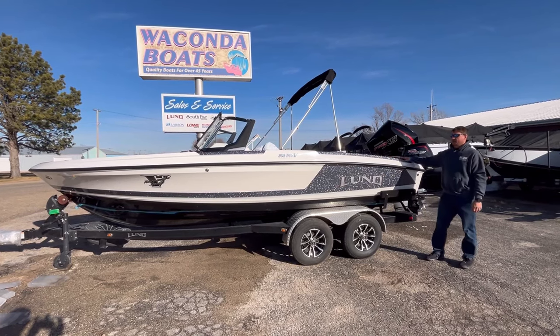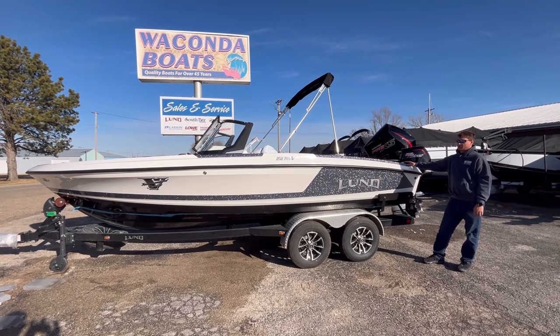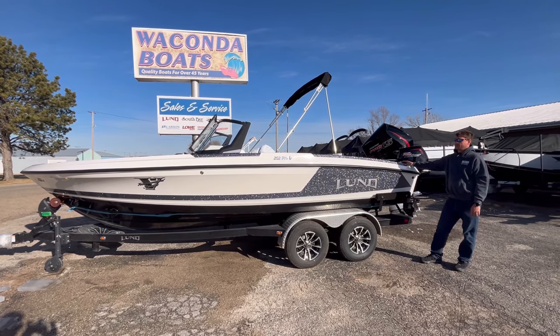Hi, I'm Terry from Wakanda Boats here in Glen Elder, Kansas. We're also in Republican City, Nebraska, and we're excited to show you the brand new 2024 Lund 202 Pro-V GL.